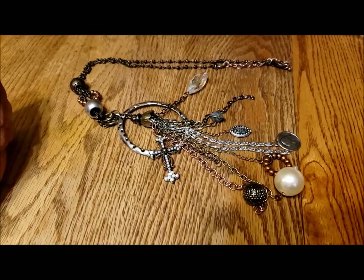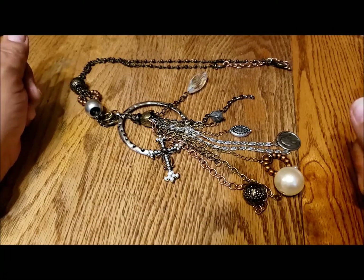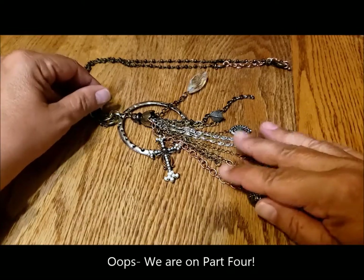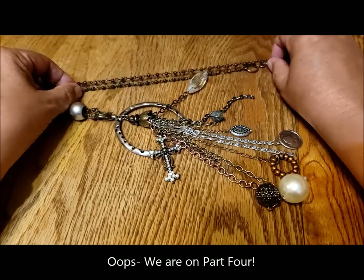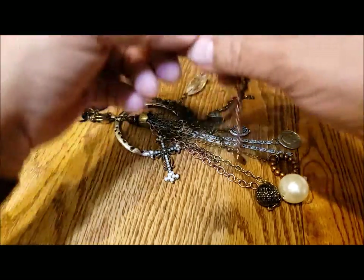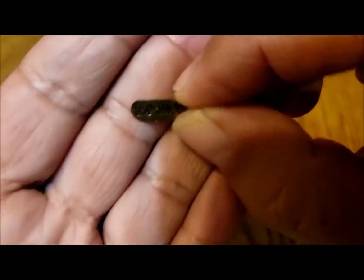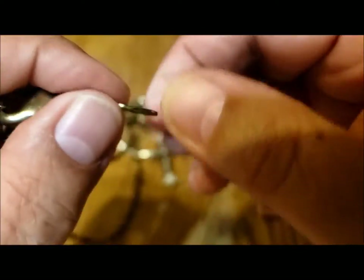Hello, it's Pat Hood from Passions and Pastimes, and here is yet another part of the jewelry jar. I think we're on part three now, and here is the necklace that I was having trouble untangling in the previous section. I'll just remind you that it was a Tresca — whoops, helps if it's right side up — a Tresca necklace.